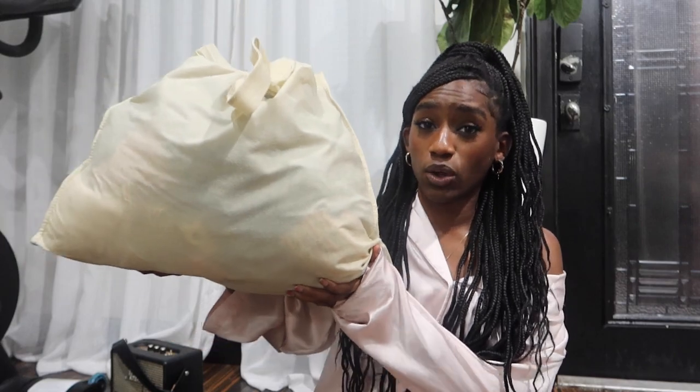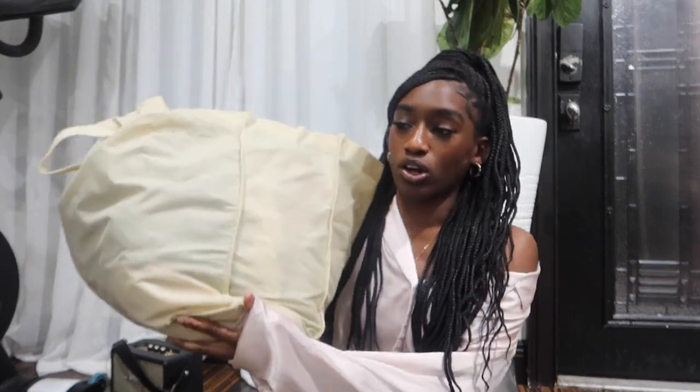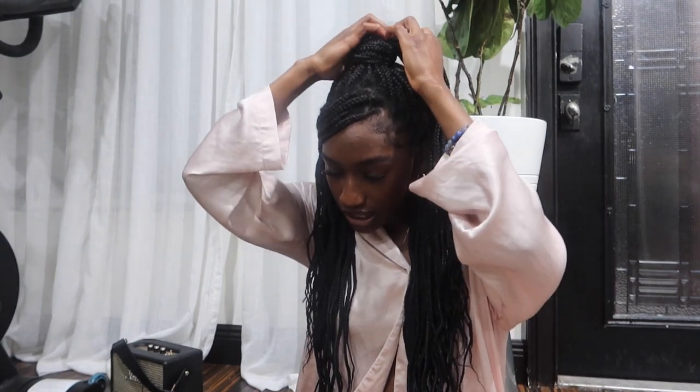I think I paid around $12, but I honestly don't remember because this was months ago and I just never got around to filming. I kept everything in this bag — it's a super large tote bag I use when I go to the Goodwill bins so I don't have to carry around a bunch of plastic bags. I'm going to start with the clothing items and then talk about the fabrics I got, because I got a bunch of fabrics.